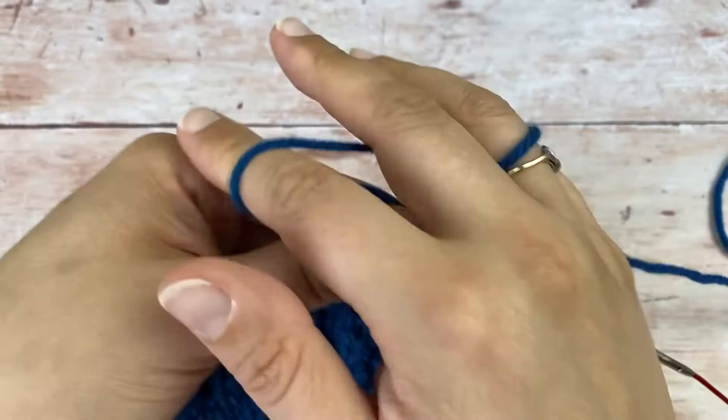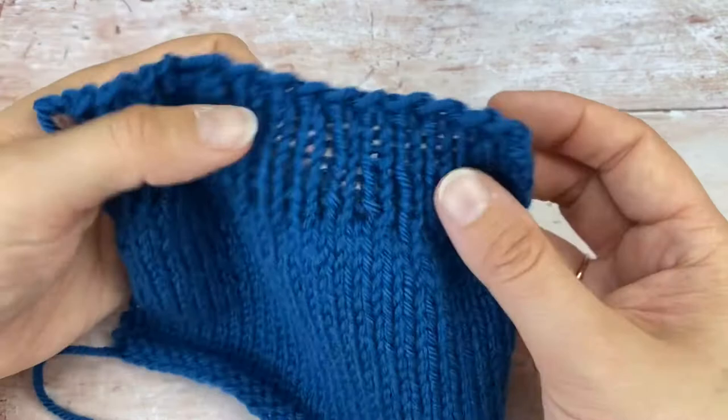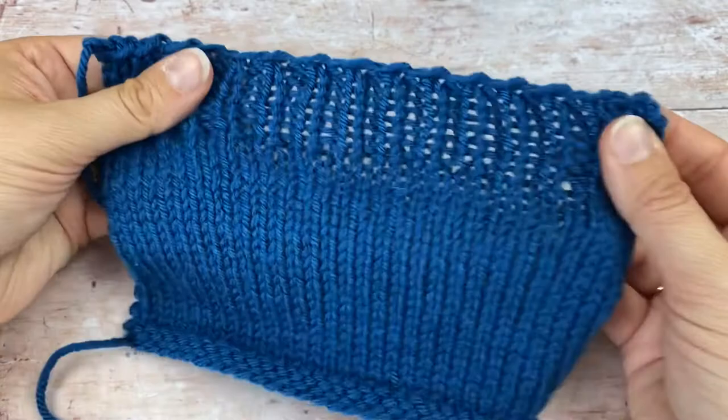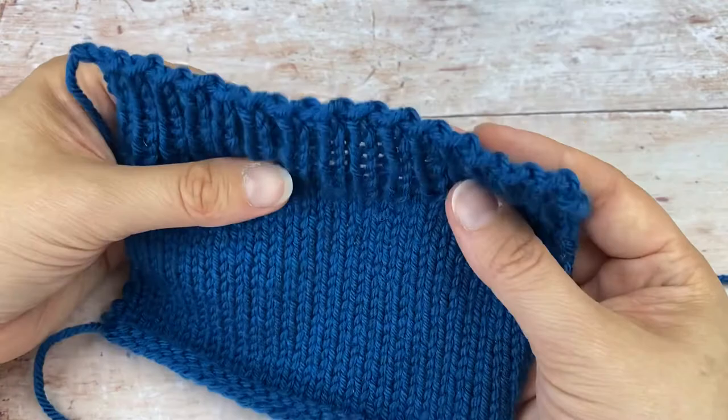You just keep repeating that and then finish it as you would do a normal knitted bind off. This is the bind off when finished — you can see with the one by one ribbing it gives a zigzag sort of effect. There's no flare, but it does stretch quite a long way and then it's elastic enough to spring back into shape, so it gives a nice finish.